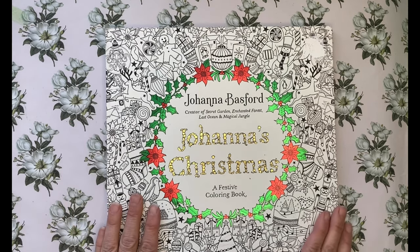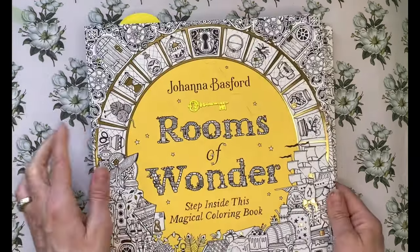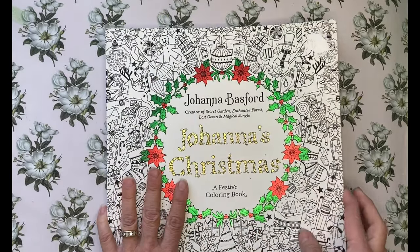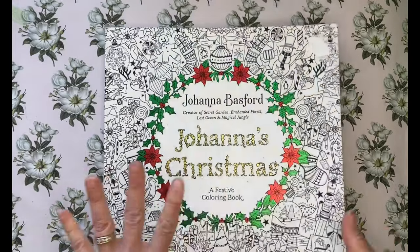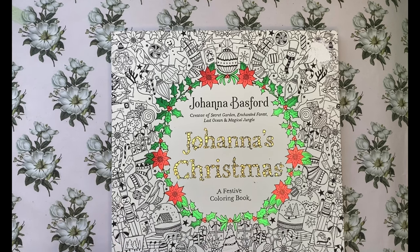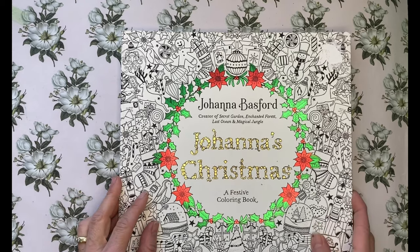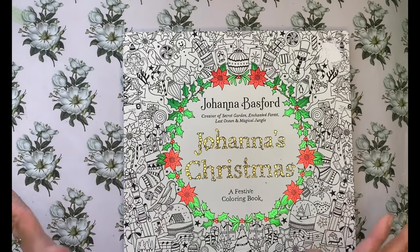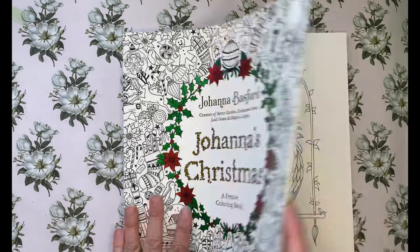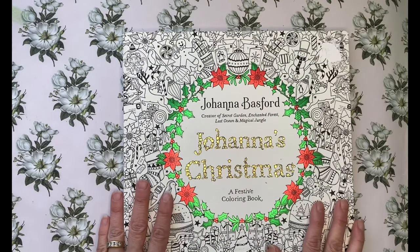I got a couple of books from my son for my birthday. I got Johanna's Christmas and also Johanna Basford's Rooms of Wonder. I was quite excited about the Christmas book because I didn't have it before. Christmas is usually very busy, so I thought it would be nice to do a Christmas in July — coloring a bunch of Christmas pictures in July. It'll be included in my Christmas in July series.